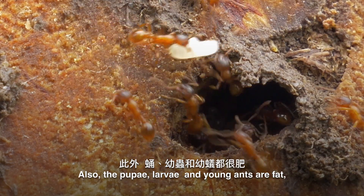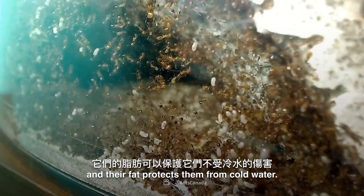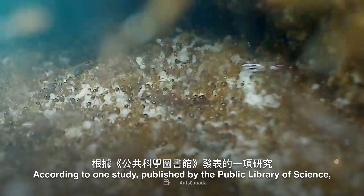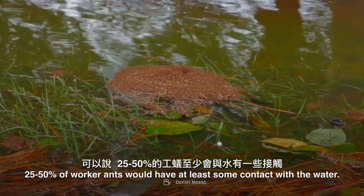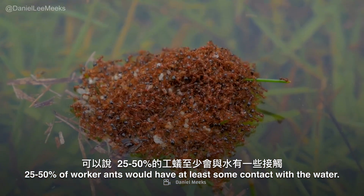Also, the pupae, larvae, and young ants are fat, and their fat protects them from cold water. According to one study published by the Public Library of Science, without this technique of throwing baby ants under the bus, so to speak, 25–50% of worker ants would have at least some contact with the water.